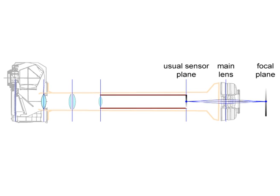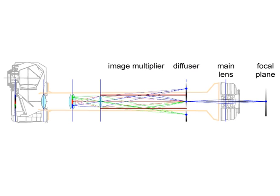Our design is based on a physical copying and filtering mechanism between the camera body and the main lens. The main lens casts an image of the scene onto the plane normally occupied by the sensor. Instead of the sensor, we position a diffuser that acts as a rear projection screen. The screen is observed through a kaleidoscope-like arrangement of mirrors that physically copies the image.